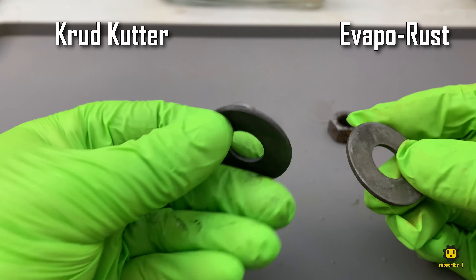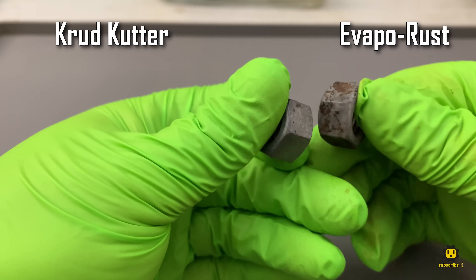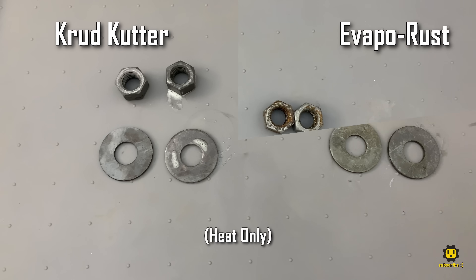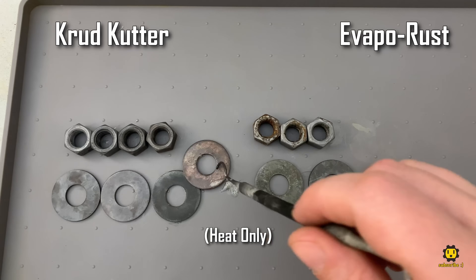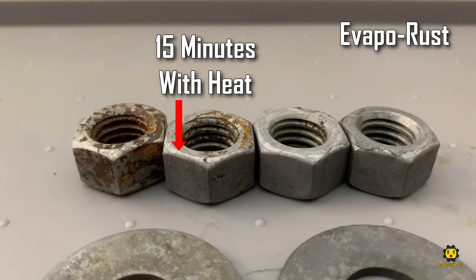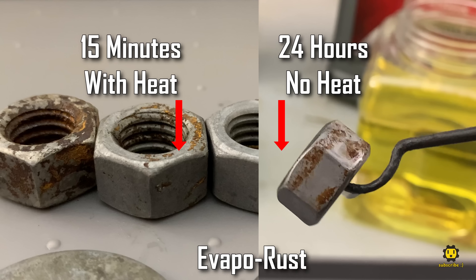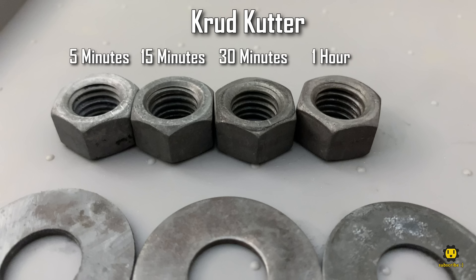With just heat, the Crudcutter still beats the Evaporust, but the Evaporust performed much better than it did in the submersion test without heat. Here's 15 minutes, and now 30 minutes, and finally after an hour in the heated solution. Evaporust performed as well in 15 minutes in the heated solution as it did in 24 hours without heat. The 30-minute and 1-hour nuts perform better still, and every Crudcutter sample looks great.